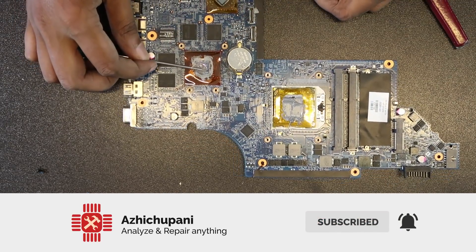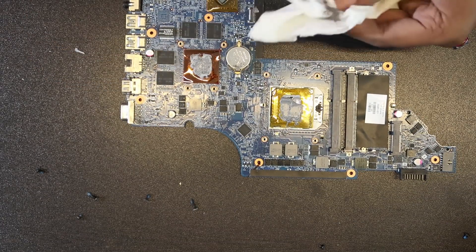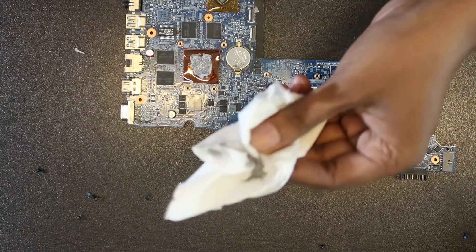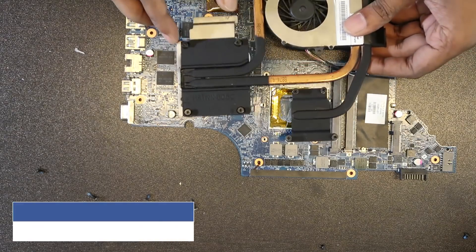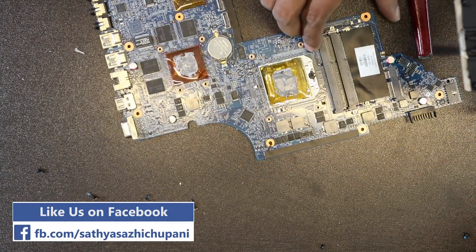I am going to use the graphics card. The excess for the tissue — tissue. That's the same. The CPU heatsink — that's the same.